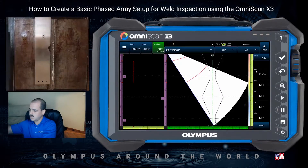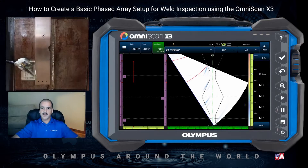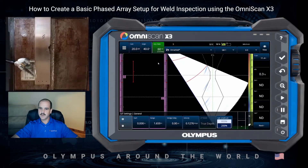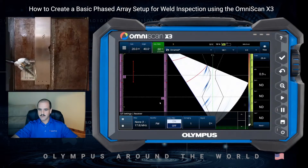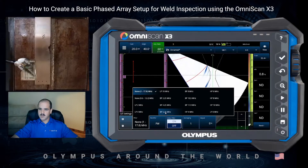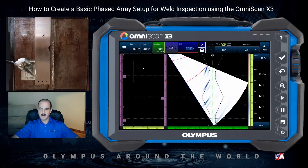We'll utilize the side drilled holes for our calibration. After navigating through the scan plan and configuring all that, we'll go into our UT settings and make a few slight adjustments. Our range is good — we've got coverage of our root plus the second leg. I'm going to turn my voltage up to 115 to get a little bit stronger signal. Going to our receivers tab, we'll use a 5 megahertz bandpass filter with our video filter on. I'll adjust my A gate — by tapping the start of the gate in the A scan, I can use the scroll wheel to move that gate down in time, as well as adjust the width.